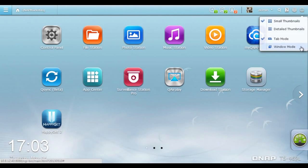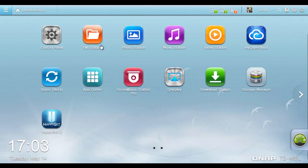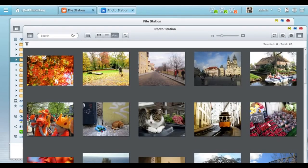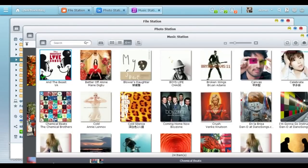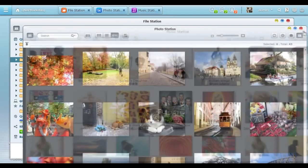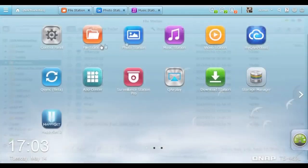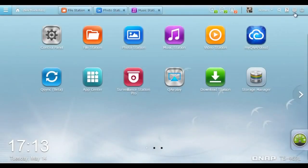You can switch from window mode to tab mode to simulate the operating systems found on tablet devices. QTS 4.0's multi-window and multitasking design lets you open multiple application windows to run multiple tasks simultaneously. All open applications can be minimized onto the toolbar, enabling you to quickly switch between them later. There are 23 languages to choose from — for example, choose German and the system language changes immediately.